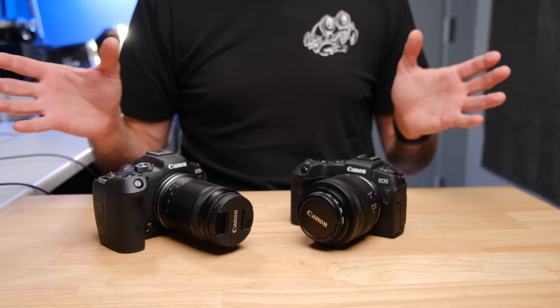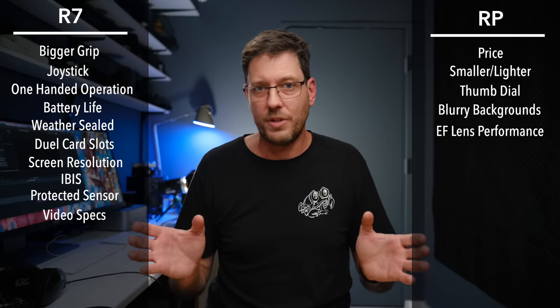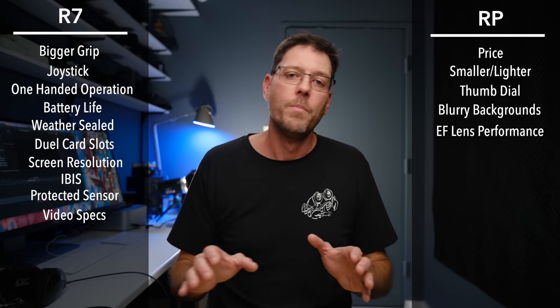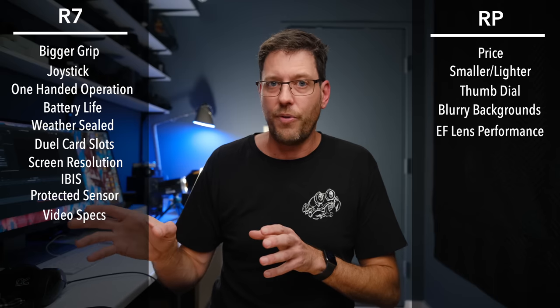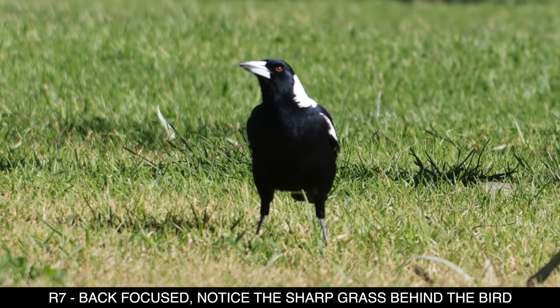Throughout the last few days of shooting, the R7 has done that — given phantom confidence that I had shots in focus when I absolutely did not — a number of times across different types of photography, whether bird, wildlife, or tracking cars. Particularly when objects are far away, it says 'we got it, fire away,' and you're sure you have a sharp shot, then you look and it's front or back focused.